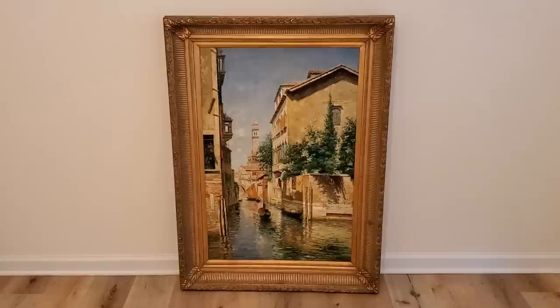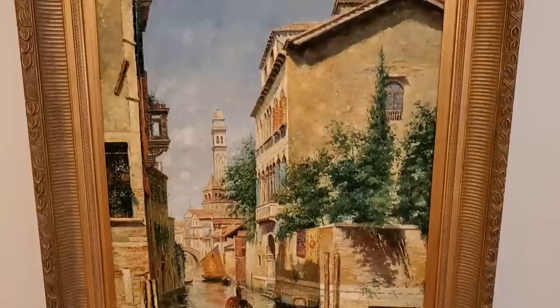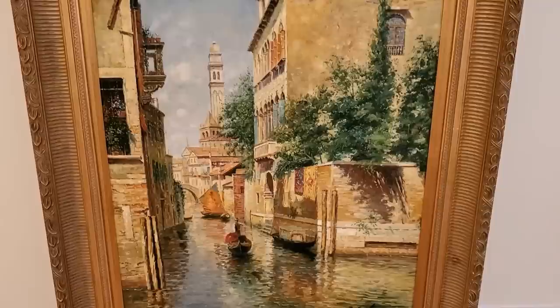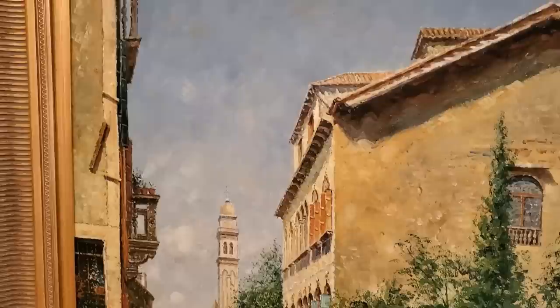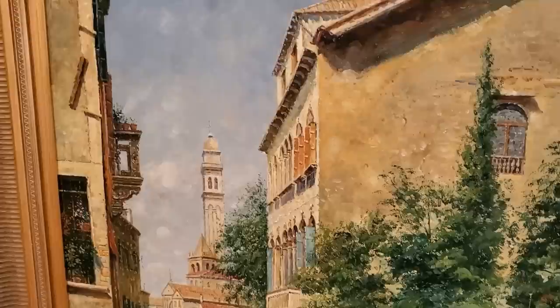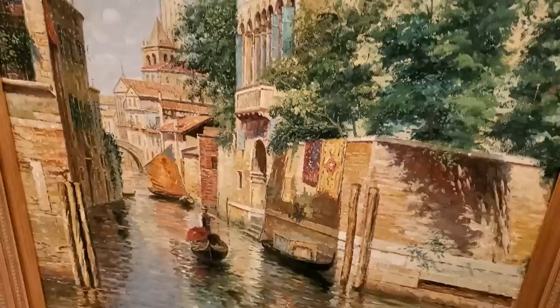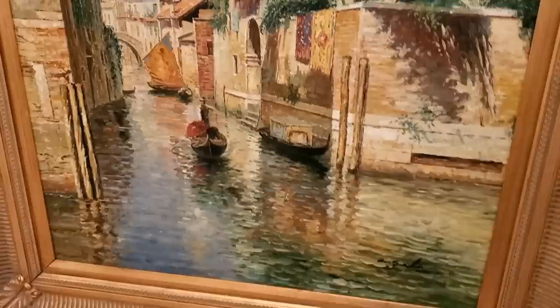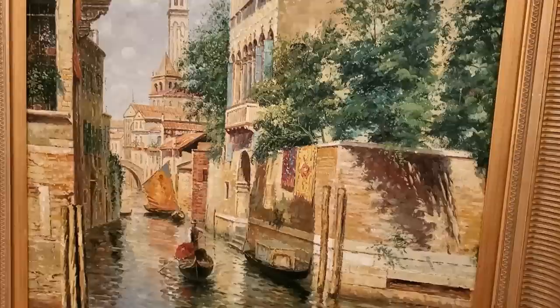Now let's get into the good stuff. Most of these items were from an estate sale type situation that I found on Facebook Marketplace. If I could put all of the colors that I love onto one canvas, I think this painting would almost capture all of them. When I saw it, I immediately fell in love — I didn't care if it was worth anything or an original. I just wanted these colors and that Venetian scene hanging on my wall. We negotiated the price down: it was priced at $350 and we paid $150. It's a very large painting and the frame itself is probably worth that much, so we were happy with the deal.